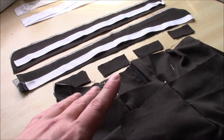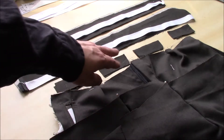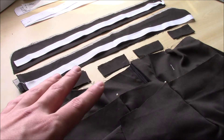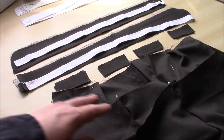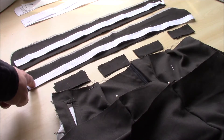Last time we got through the pockets and the button fly on the front of these trousers. This time we're going to be doing the pleats in the front panel and the darts in the back panel. We're also going to be putting the belt loops on and putting the waistband on.